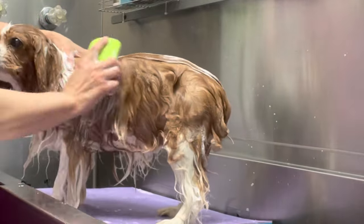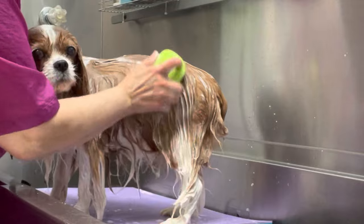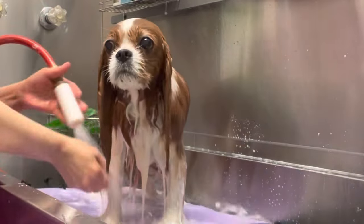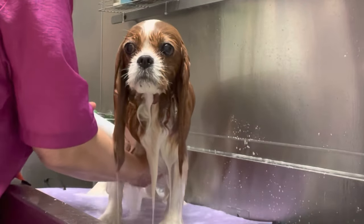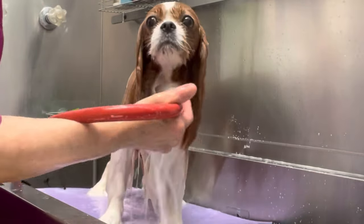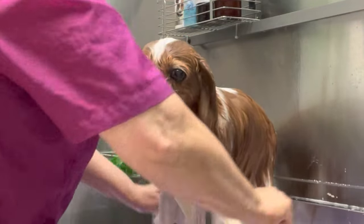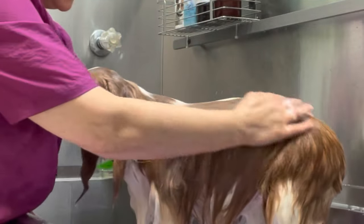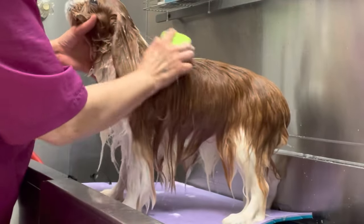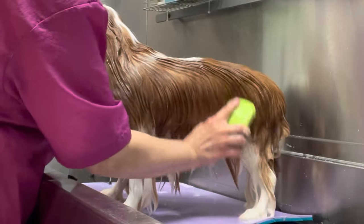It also feels really good to the dog. I work the conditioner well into the long ears and all the furnishings, and using the tub brush I work the conditioner all the way down to the skin, loosening up the shedding undercoat.